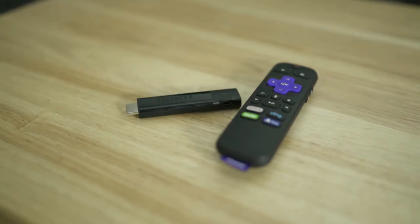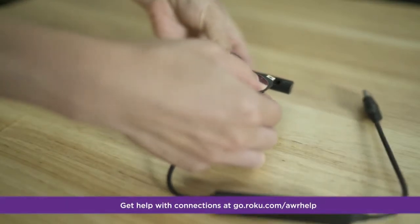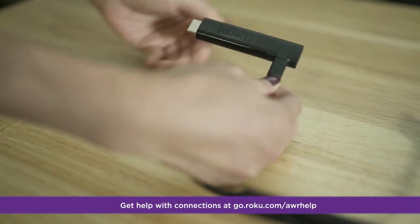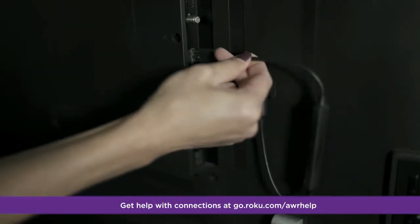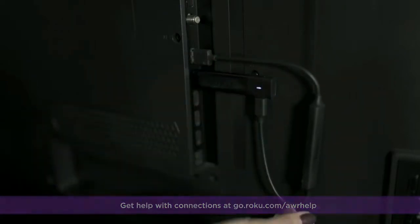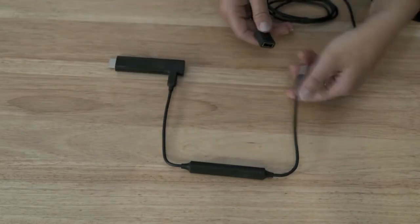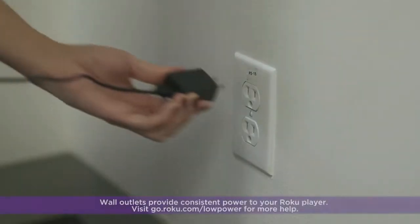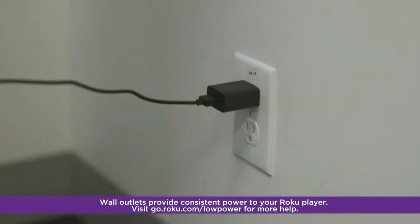Now let's power up your Roku Streaming Stick Plus and remote. First, connect the small end of the USB power cable with advanced wireless receiver into the Roku Streaming Stick Plus, and the other end into either the USB port on your TV, or preferably use the included power extender cable and power adapter to plug directly into a wall outlet. Insufficient power from a TV USB port can lead to instability, crashing, or other unpredictable behavior.